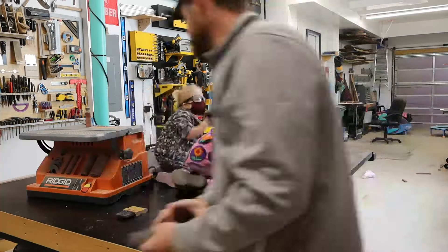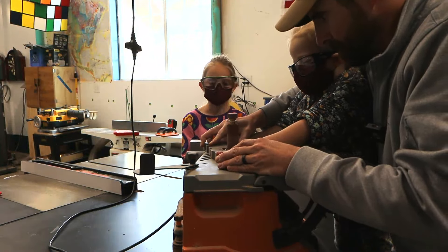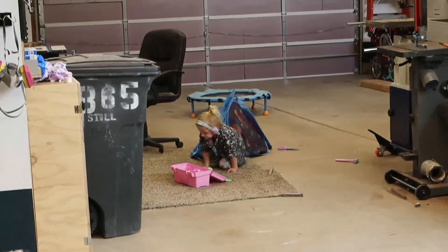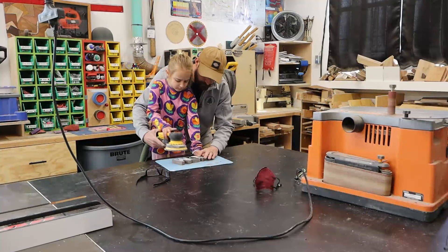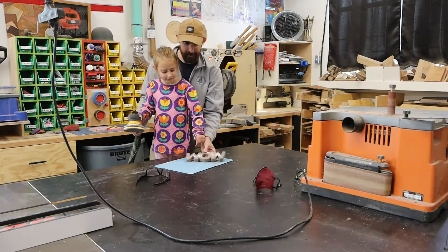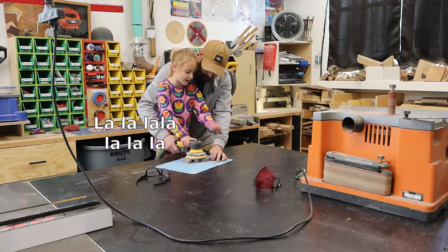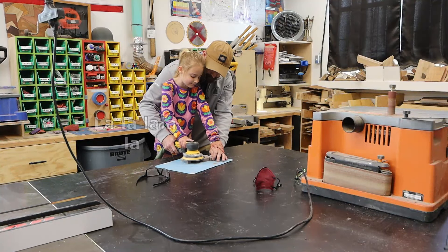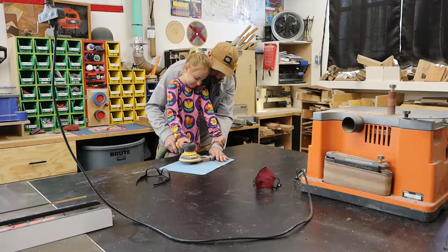Luckily, they think putting on PPE is fun — though I don't know if Fisher Price passes for OSHA standards. Hand holds this down right there, and you're only sanding right here. One big bonus is that they seem to love sanding. I'll keep fostering that love so I can pass that duty off to them in the future.